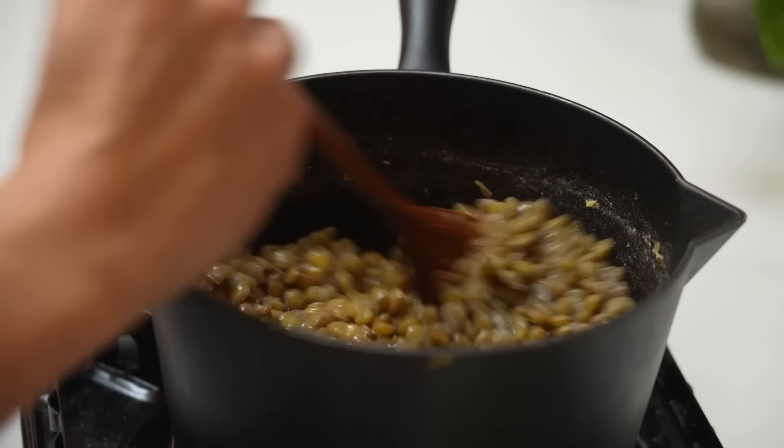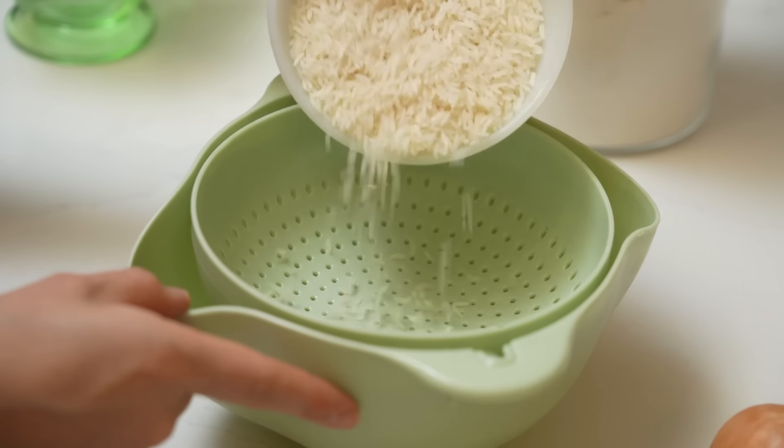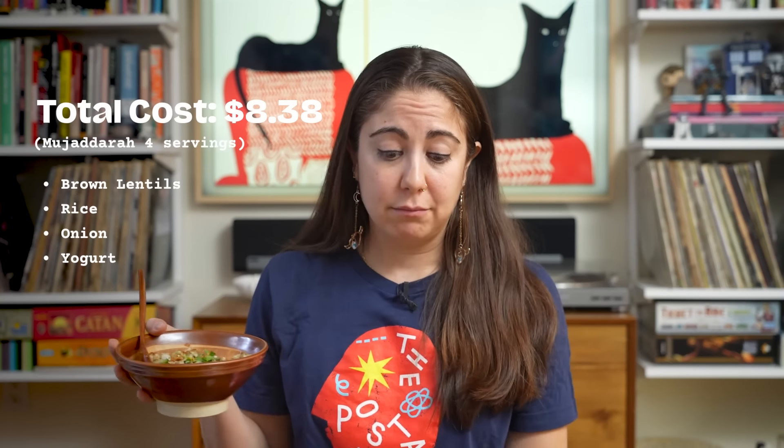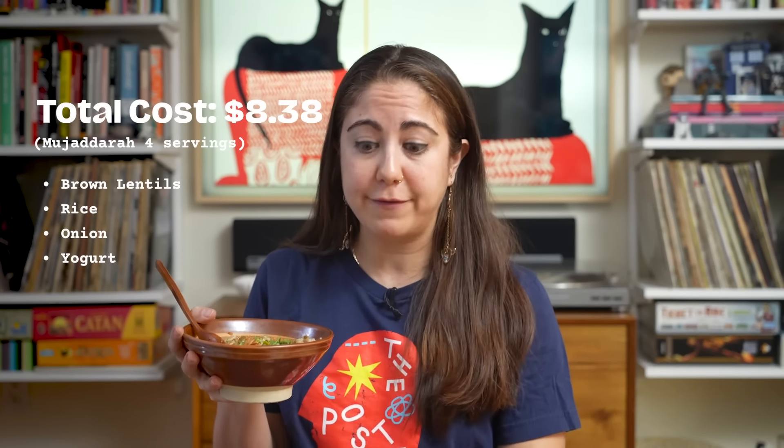As far as how much this dish costs to make, the lentils were $2.49 for the bag. I used about half the bag, and the rice I had in my house, but a bag of rice costs about $1.99 and I used a cup. So let's call it about half a bag. I did some math, including what I bought and what I already had, not including oil, salt and pepper. So this was $8.38 for everything, and this was definitely four servings of food. You've got a whole tub of yogurt leftover. It's filling, it's got a lot of protein, it's got carbs. The whole thing is just delicious.